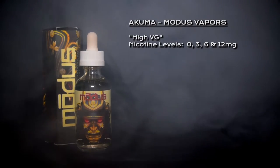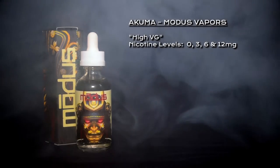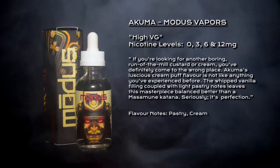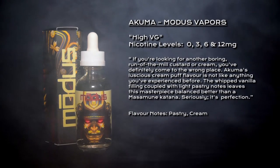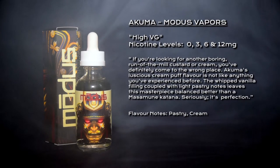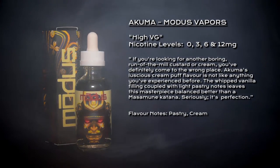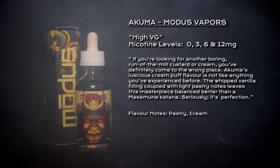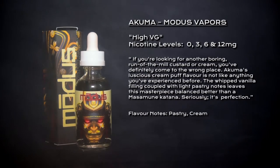Welcome to my review of Akuma by Modus Vapors. Akuma is classed as a high VG e-liquid; nicotine options are 0, 3, 6, and 12 milligrams. It's described as: if you're looking for another boring custard or cream, you've come to the wrong place. Akuma's luscious cream puff flavor features whipped vanilla coupled with light pastry notes — a masterpiece balanced better than a Masa Moon katana. Seriously, it's perfection.